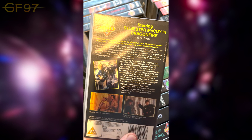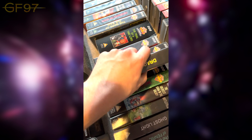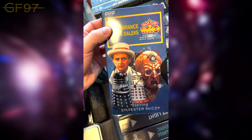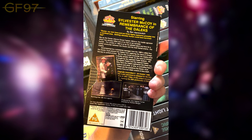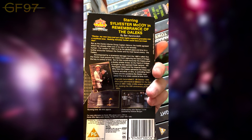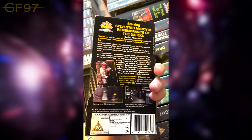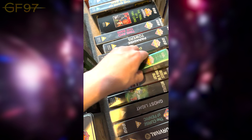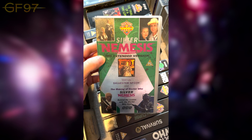Remembrance of the Daleks — this came in a two-pack with The Chase. One of the more televisual stories. Amazing pacing. I think this is one of those stories that if you want to get non-fans into the show, this is the one to show them — just amazing action and great script. Silver Nemesis — quite a unique release. This is a making-of and also features an extended version of the story, not released on the DVDs.